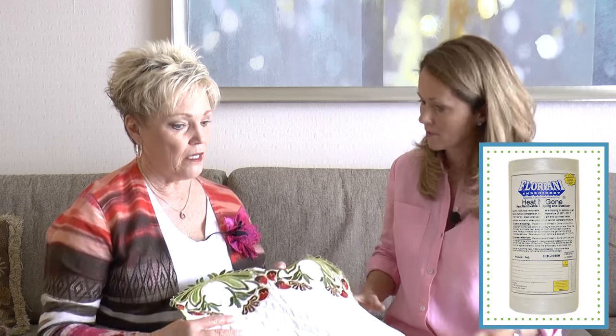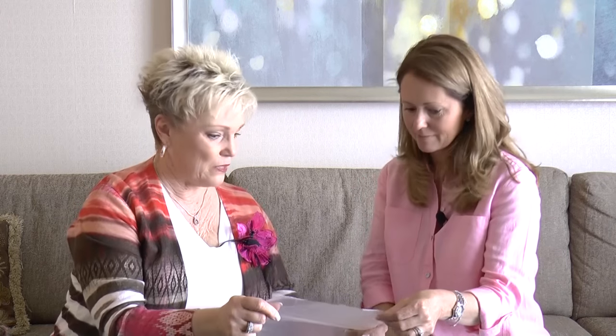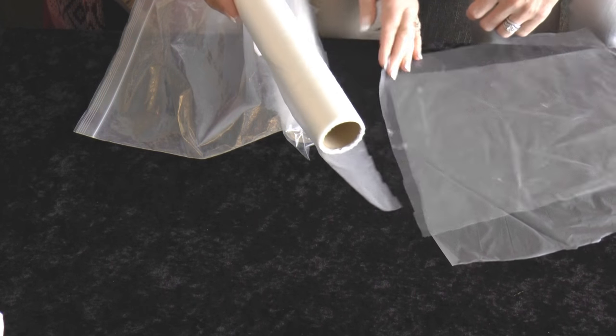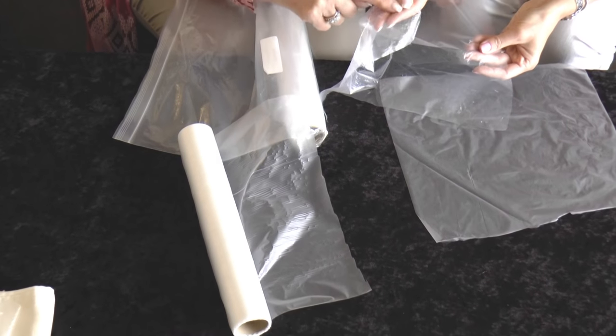Now let's talk about water-soluble topping and also Heat and Gone — even though Heat and Gone isn't water-soluble, let's keep toppings together. Water-soluble topping looks a bit like saran wrap, while the Heat and Gone has little nubbies on the back side. Water-soluble is removed with water; Heat and Gone is removed with heat — the tip of an iron. Keep your water-soluble topping in a Ziploc bag — it's the one product in the Floriani line that has a shelf life. In humidity like Florida, especially, keep it sealed.